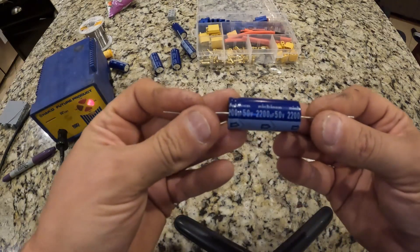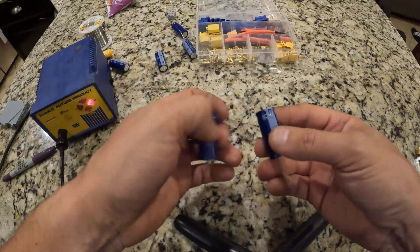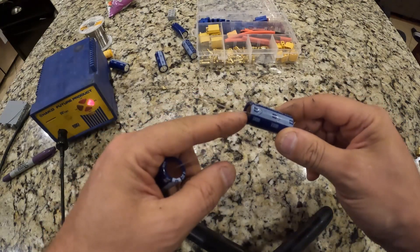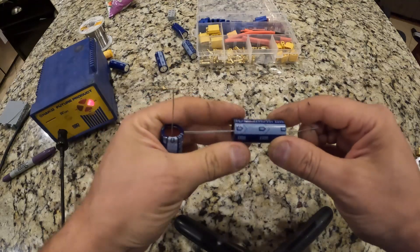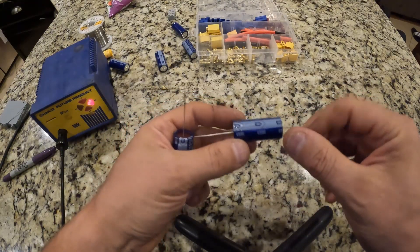You can find them on Amazon very cheap — you can get a pack of 10 of them for like seven dollars. When you look at these capacitors, you have your negative on one side and your positive on the other side. You will always see this line here — the line always points to the negative, and the other side would be the positive.